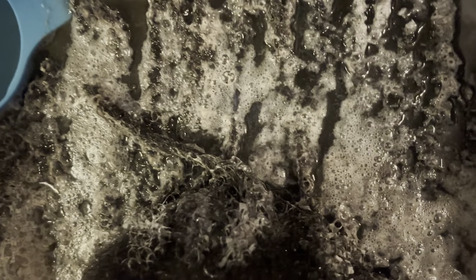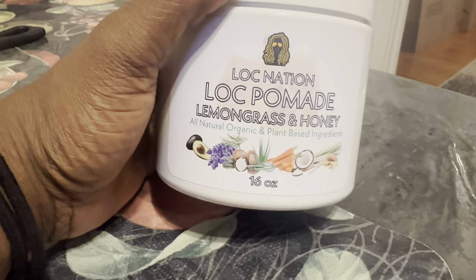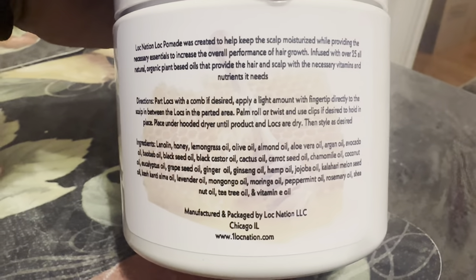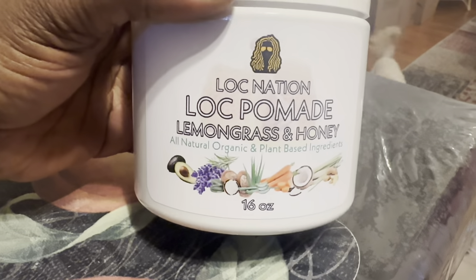I'll probably sit here for about 20 minutes and let it do its magic. This is the new product I'm going to try today — it's by Loc Nation. It's a lemongrass and honey, plant-based, all-natural ingredients product. You can look at the ingredients there. We're going to give this a try. My cousin says she's been using this for three-plus years and she won't use nothing else but this. So we're going to give it a try.